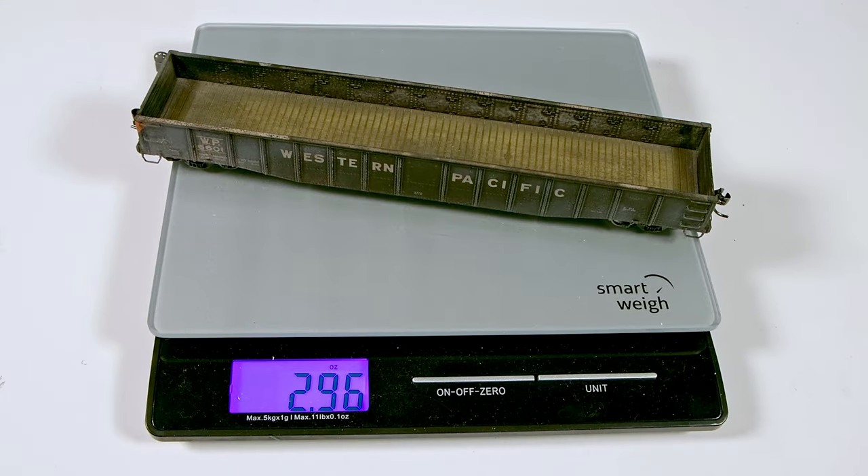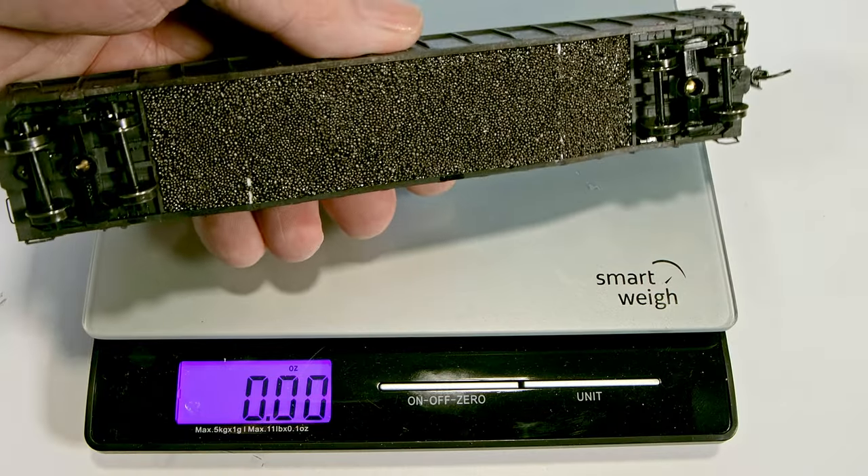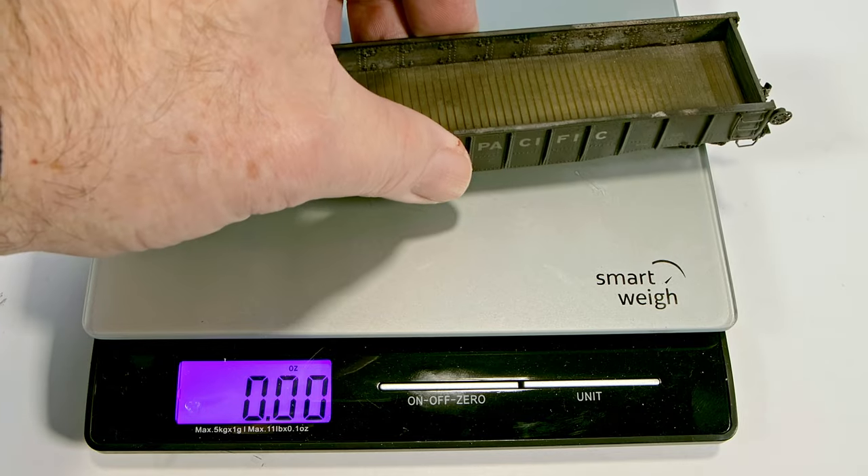The car weighed just under 3 ounces before we started, and with the Liquid Gravity weight added, it's now a bit less than half a pound.